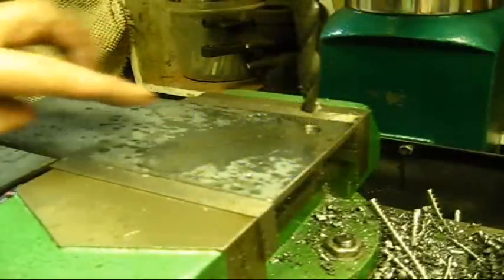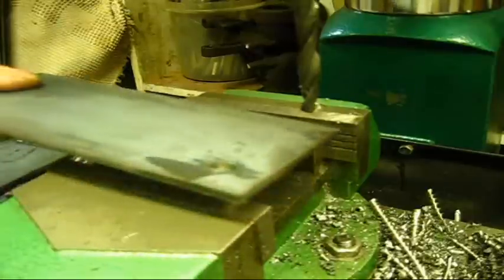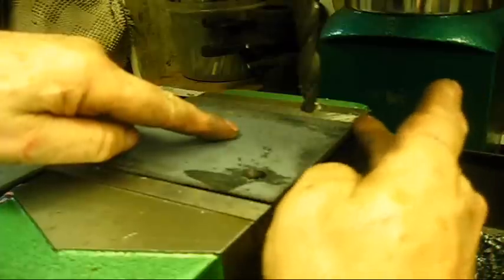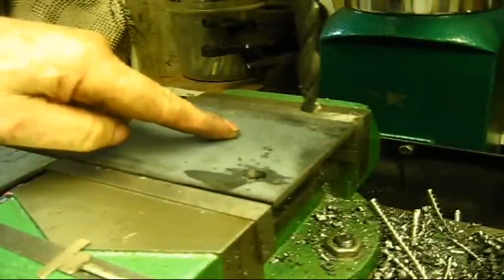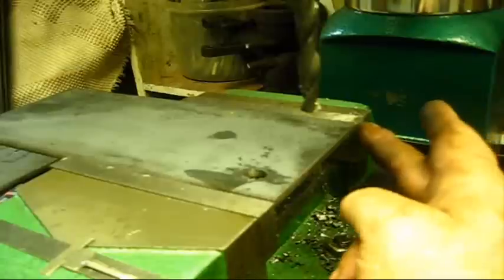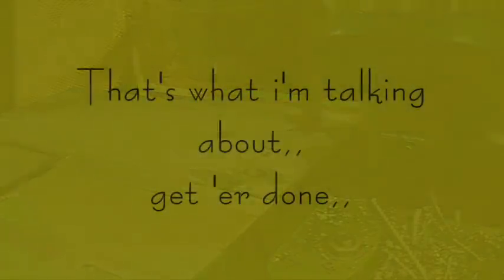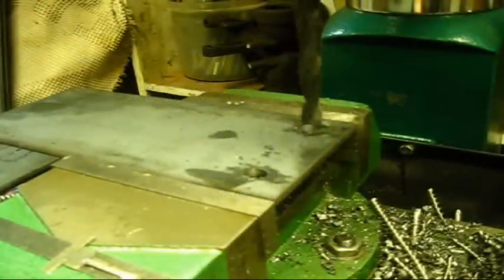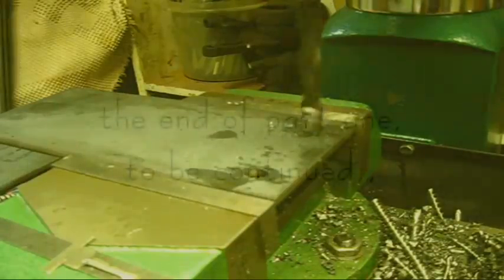With this setup, in order to repeat that hole in all four corners, you just take it out, turn it over, align this position right here — that edge right down here — align that with the chuck vise, lock it down, and you're ready to drill the hole. And we're just getting it done here on the east coast of Arkansas. Thank you.